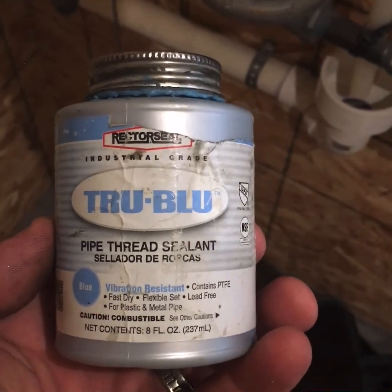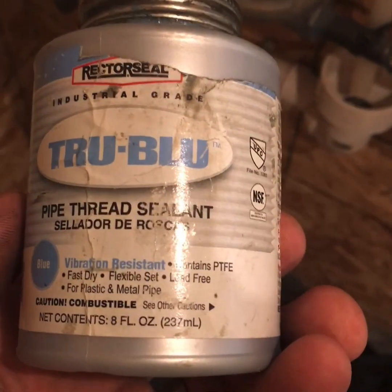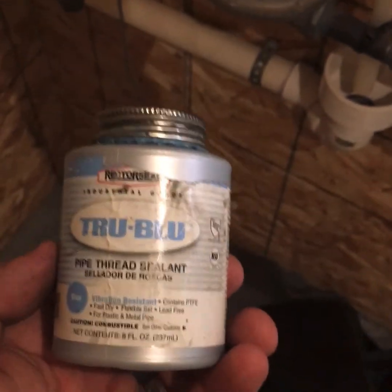The thread sealant that I use is Rector Seal True Blue. This is by far my favorite — works really, really well. That's all I use.